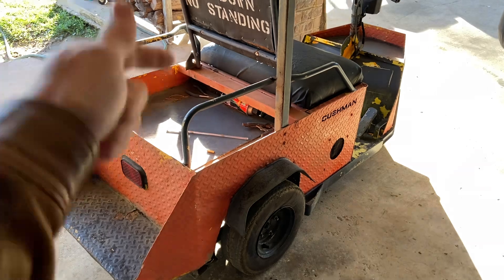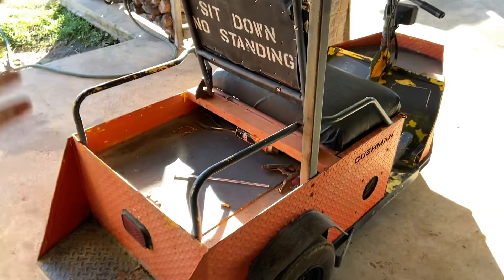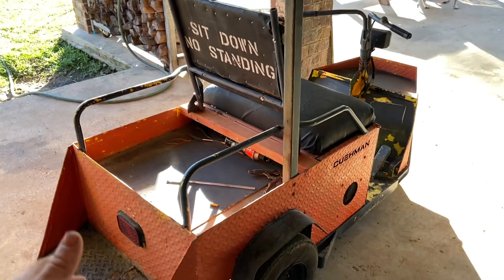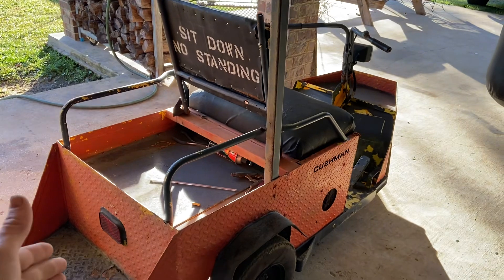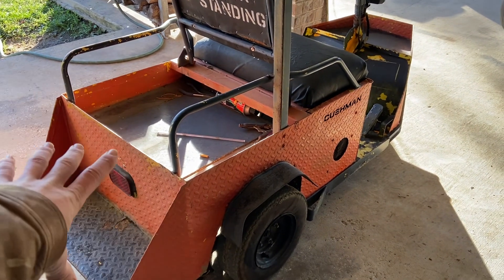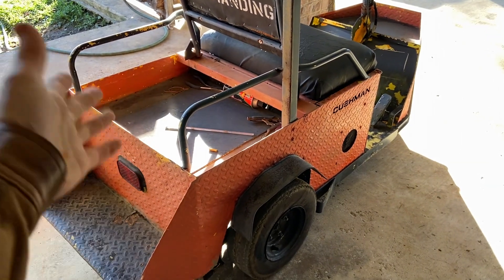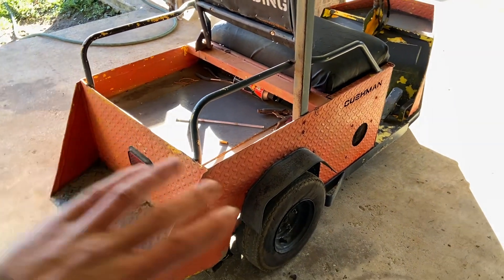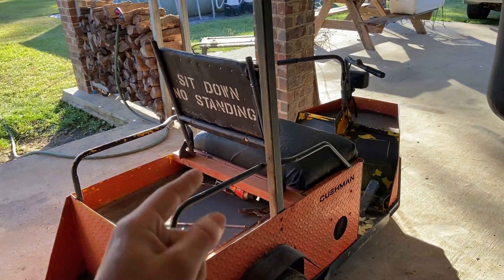Not only is this thing built for speed — it can haul your groceries in the back. You could also put a dog box, do some dog hunting out of this thing. It's a multi-purpose tool. It's a Cushman cart. You don't see very many of these around anymore, but this sucker is a beast. You can go mud riding in this thing, and it's so dang heavy that it'll just bomb right down.